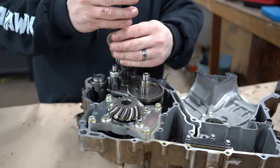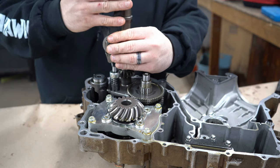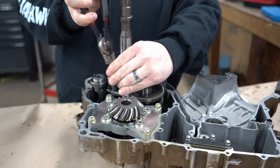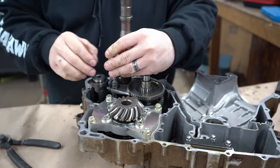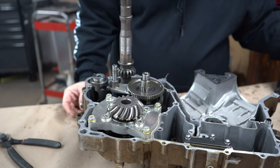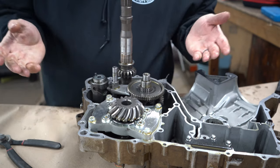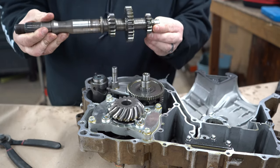Without further ado, we're going to start disassembling this transmission. This transmission is the simplest transmission you ever could work on, really. We just got to get this snap ring — I hate little tiny ones. You want to push that with your hand, let the spring do its own thing. We're going to lay everything in these valve covers. This right here is your shift mechanism — I'm not real sure what CF Moto calls it, some transmissions call them drums. Let me just pull that shaft right out of there.